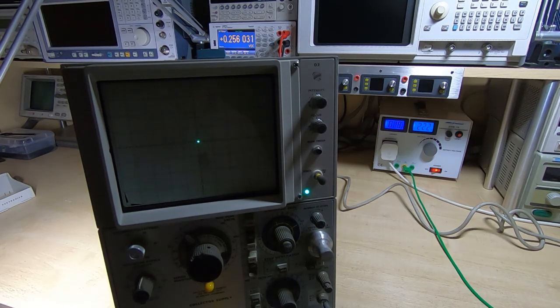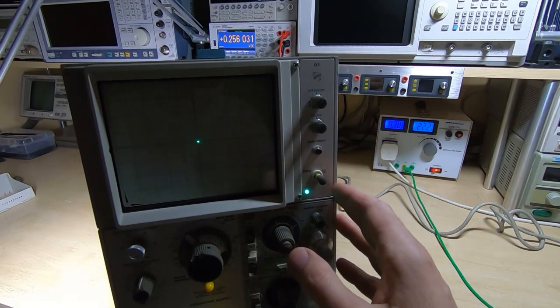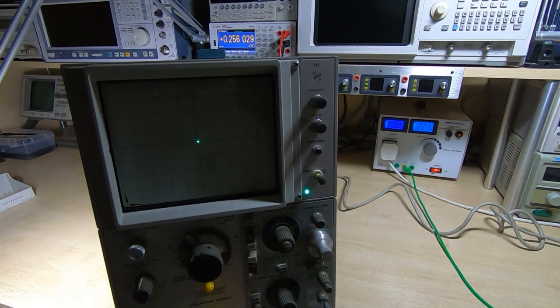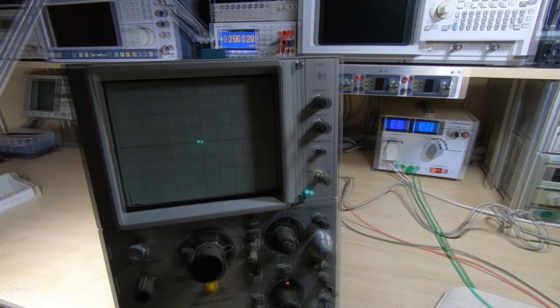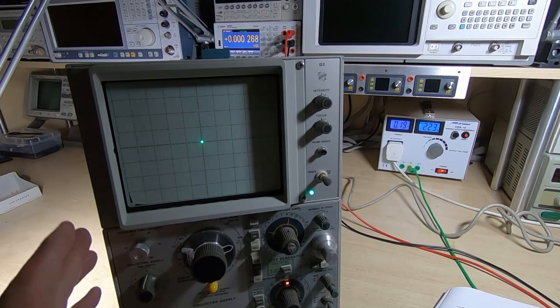We can now move on to the next setting, which is the horizontal compensation. This is one of the fiddly ones to get right — even in the manual it says don't adjust this unless you really need to. I'll get set up to check it and only adjust if it's a long way out.